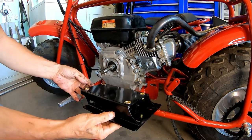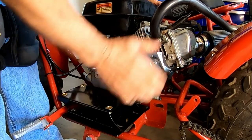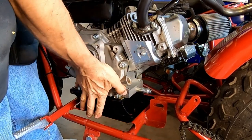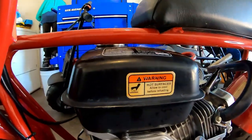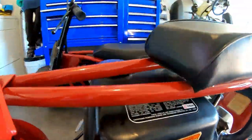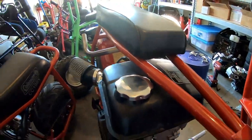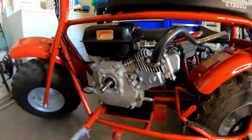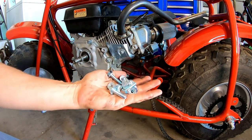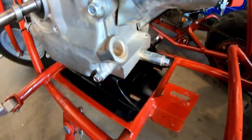Now I'll pop this plate under here without removing anything, which is nice — I can leave everything hooked up. Go ahead and lift her up. Hopefully everything clears. With that mount on there it's a nice close fit, but it fits. Looks like the gas cap will even come off. The mount comes with all the hardware — motor mount bolts and the bolts that bolt the motor to the mount itself.